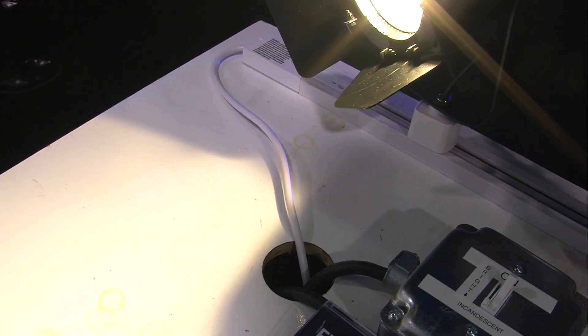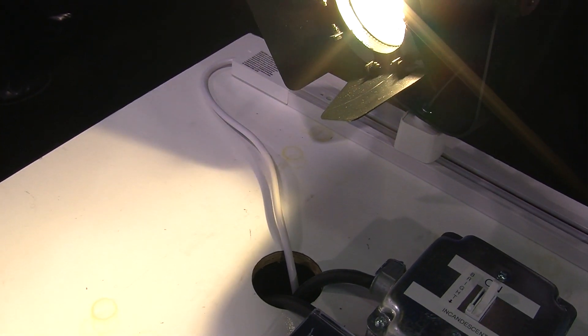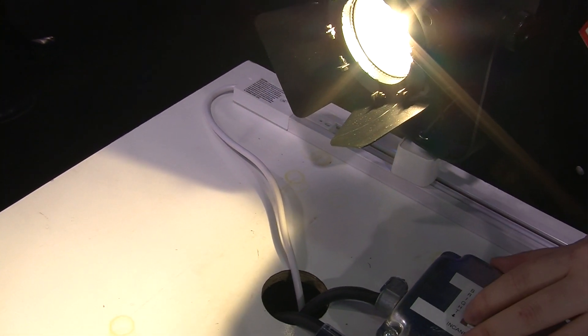And it will work with any built-in wall dimmer that's already in place — say, in a restaurant or something like that. Simply plug it in, and off you go.